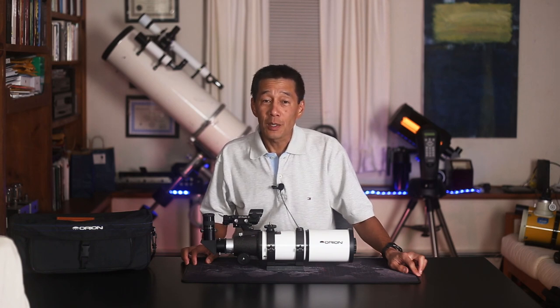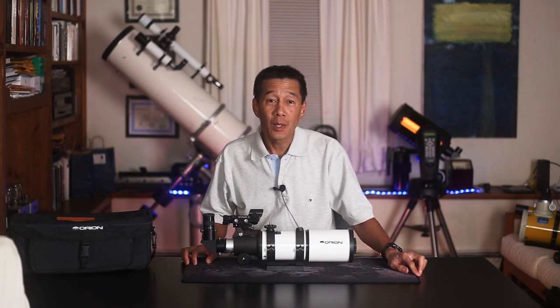Hello and welcome. Let's take a look at the Orion Short Tube 80, one of the most popular beginner telescopes on the market.